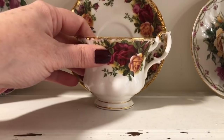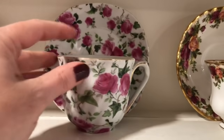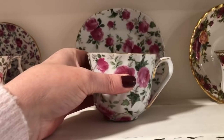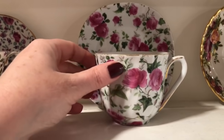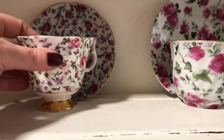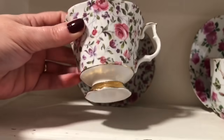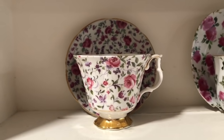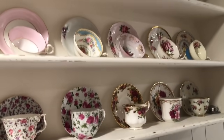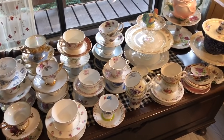This is another Royal Albert - I love the shape of this cup. It's got a nice spiraled texture around the edges of it. And this is another Royal Albert as well. So that's these that are just here on this shelf.